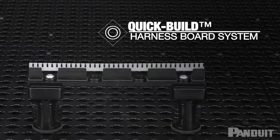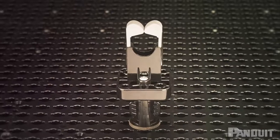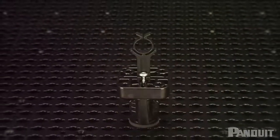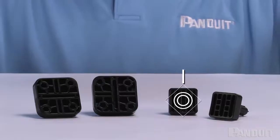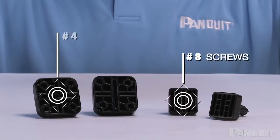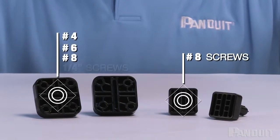The Quick Build platforms allow the traditional harness board accessories to be used in conjunction with the Quick Build System. The smaller platform accepts number eight screws, and the larger platform accepts number four, number six, number eight, and quarter inch screws.